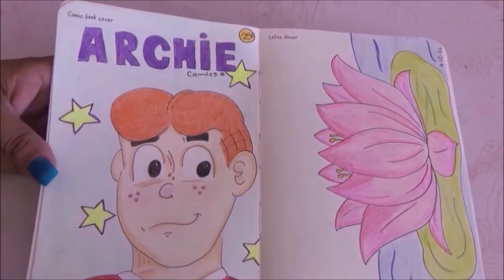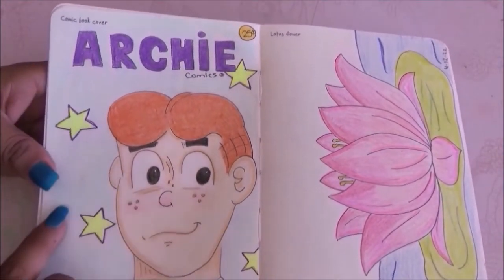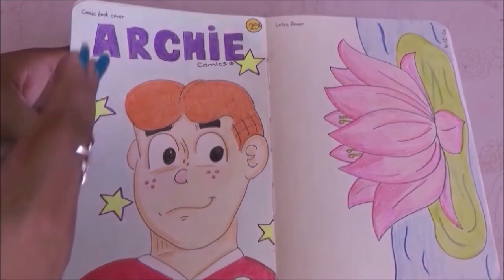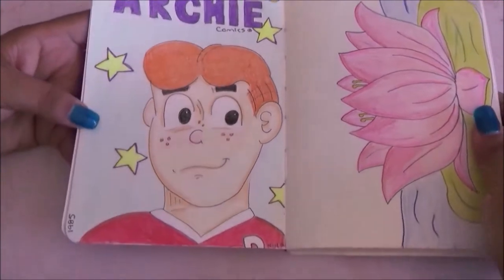On this page it says comic book cover and of course I went with the Archie comic book cover. This is just something simple that I threw together but I really liked it.